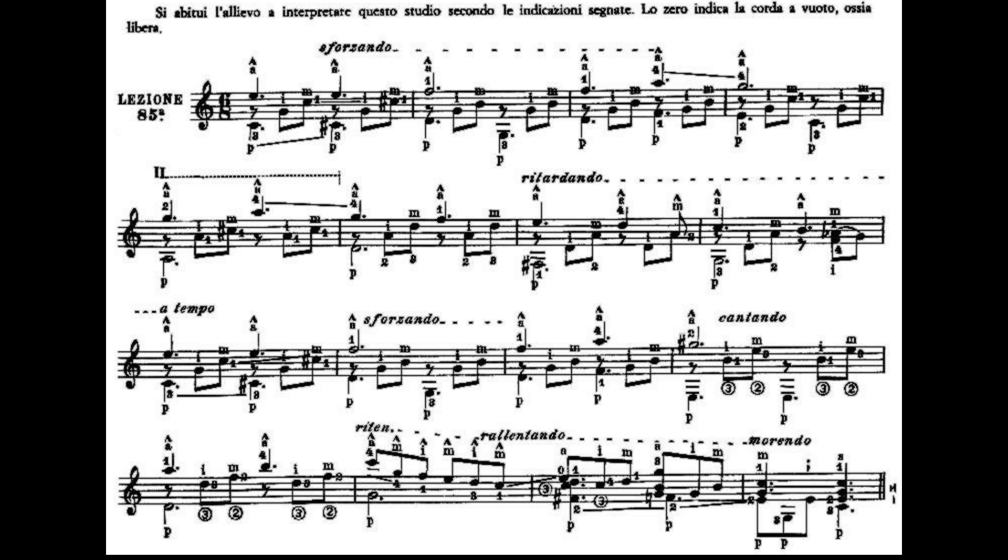Ora le battute 14, 15 e 16 le facciamo tutte d'un fiato. Dal dito 4 al settimo tasto lo portiamo all'ottavo tasto del Mi cantino che è un Do, suonato in coppia al Sol, terza corda a vuoto. Poi il dito 1 al terzo tasto del Mi cantino che è un Sol, il dito 4 al sesto tasto della seconda corda che è un Fa, il dito 3 al quinto tasto che è un Mi, il dito 1 al terzo tasto che è un Re, il dito 3 al quinto tasto della terza corda che è un Do. Questa prima parte suona così.